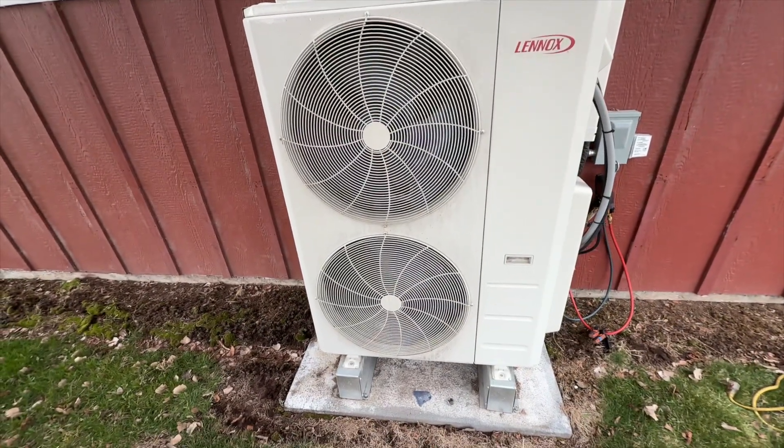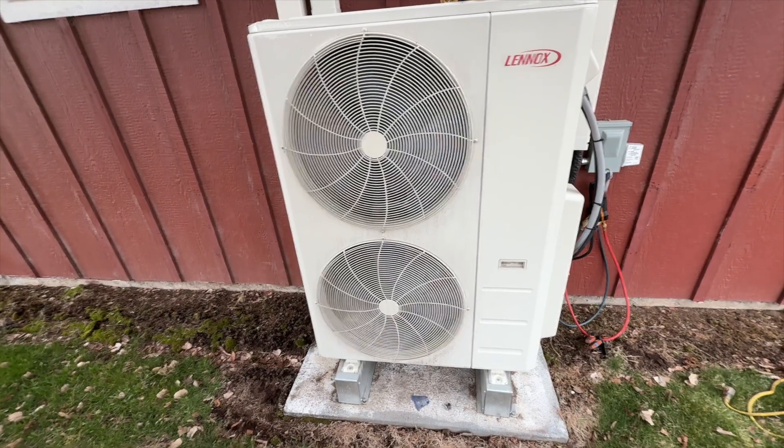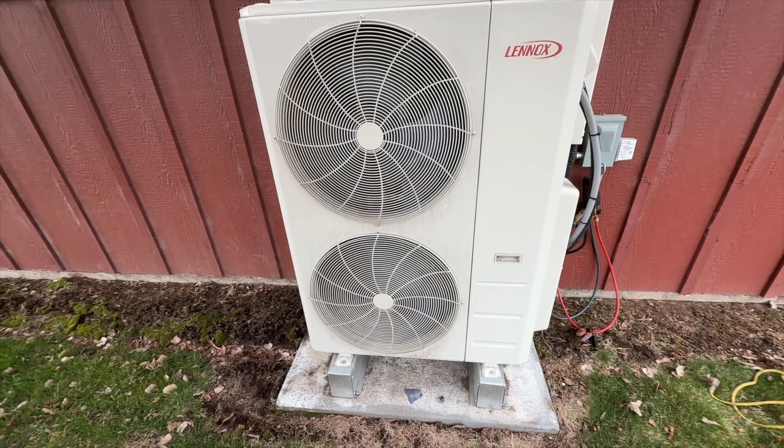We're back in the yard. We got a three-head mini-split here — it's a Lennox. I got an F5, which is an outdoor fan speed error. So here I am at the outdoor fan.